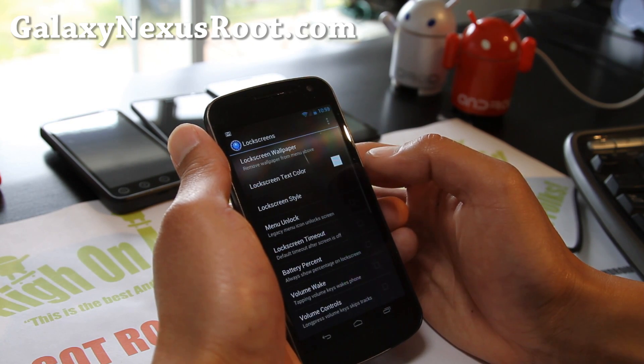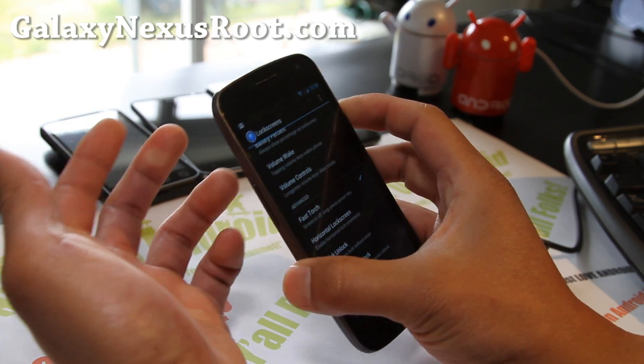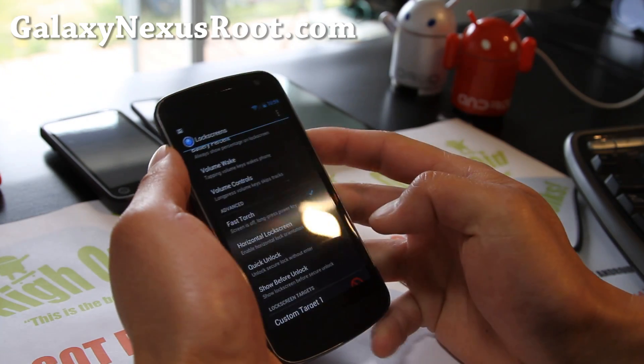For the lock screen, you can do all kinds of lock screens. Fast torch is great — when your screen is off, just hold down the power button, and boom, you've got flashlight. Love that feature.